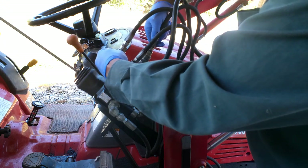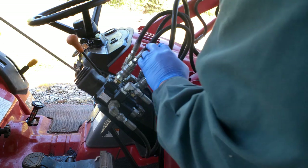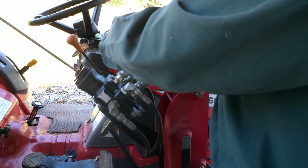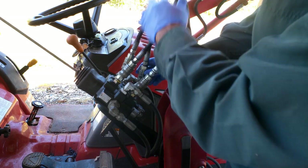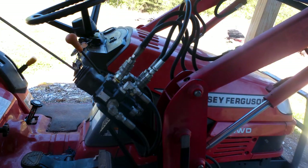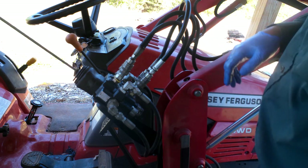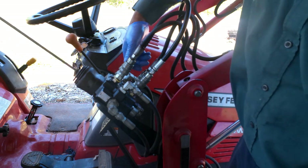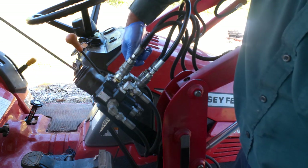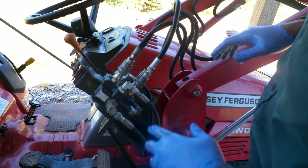I took these two hoses off to see which hoses control what. These two hoses right here control the loader going up and down; these two control the bucket. I don't like working hard at anything if at all possible — these are getting hard to snap on and pull off, so I'm going to replace all these couplings and go from there.